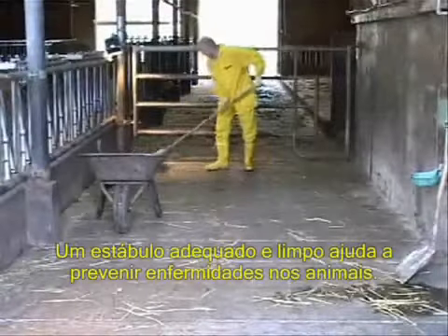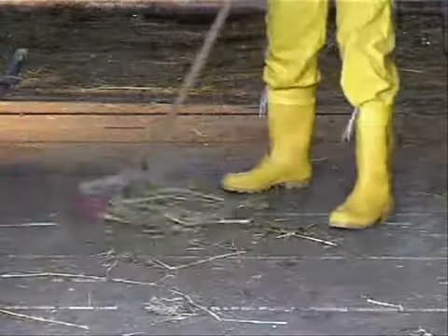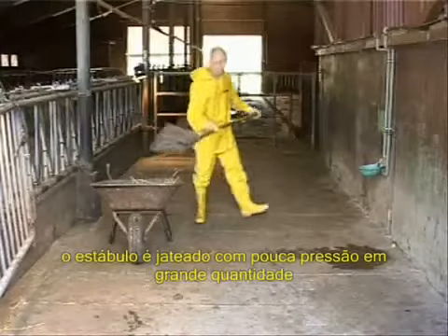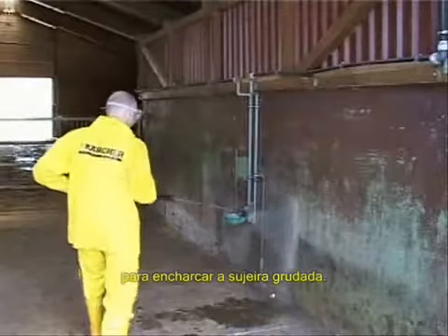A clean and disinfected stall helps prevent disease and animal sicknesses. After manually clearing away loose dirt, the stall is sprayed at low pressure with generous quantities of water to soak the sticky dirt.